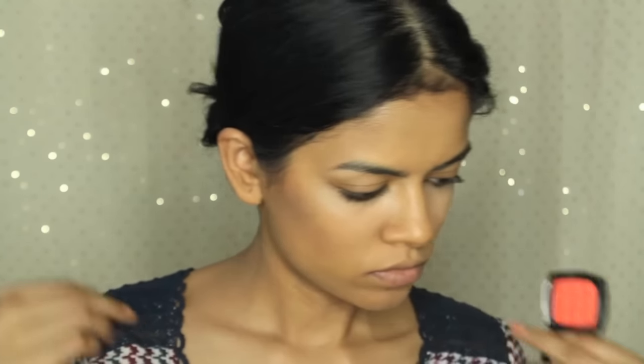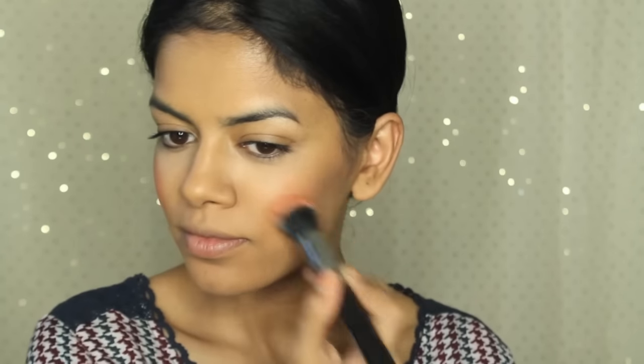I'm going to take a NYX blush in Cinnamon. I applied too much, but that's totally okay — all you have to do is take the Beauty Blender or the brush you just used and dab it very slightly to blend it out. It easily fixes the problem.